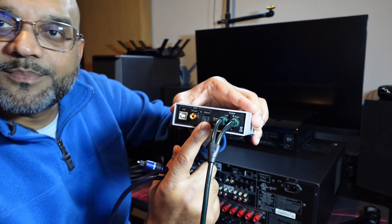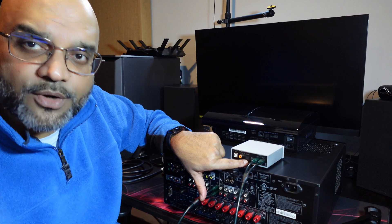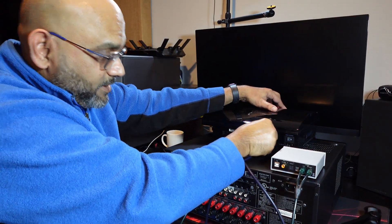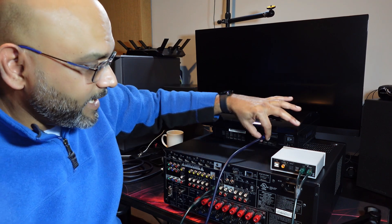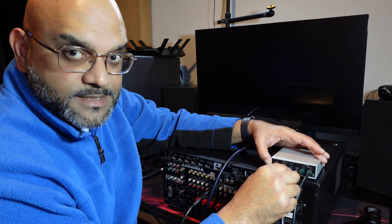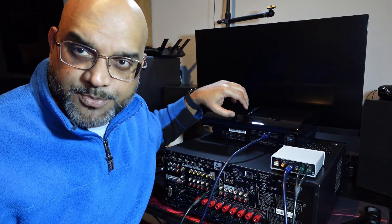And an optical input. The purpose of those two is you can go from your PC directly in here using the digital coax or optical. Or if you have a source — a lot of people have CDs — you would connect the optical out. This is my PS3, enlisted for this demonstration. You can take the optical out from a Blu-ray player, PS3, or a regular CD player as long as it has an optical output, and connect it to the optical input on this DAC. Now the PS3 acts as a transport.